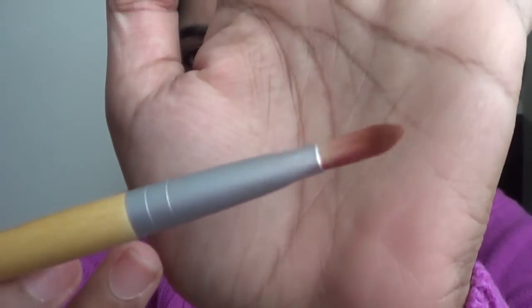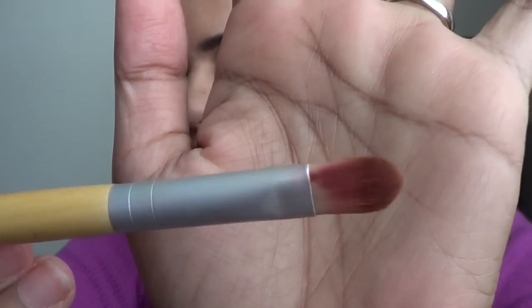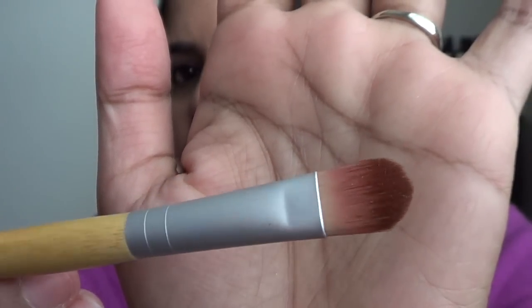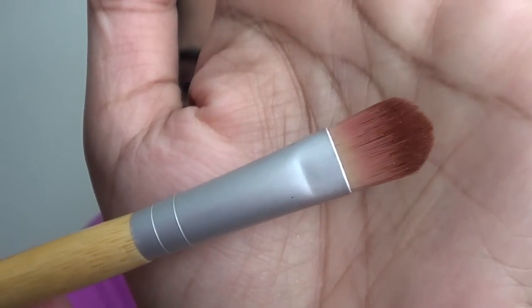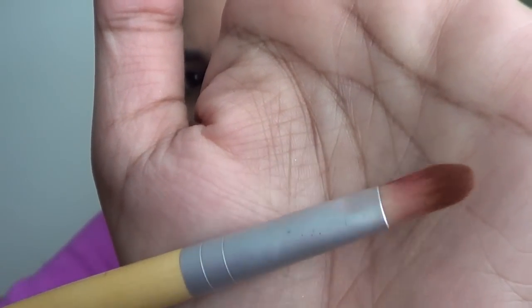This is one of my favorites for placing eyeshadow. Some eyeshadows aren't very pigmented, so you have to keep applying color to make it look brighter — going over your lid three or four times. This is a flat shader brush — you can see how flat it is. I use this to pack on color. It's very precise and nice for packing color on your eyelid. I highly recommend this brush set if you're looking for brushes like this.